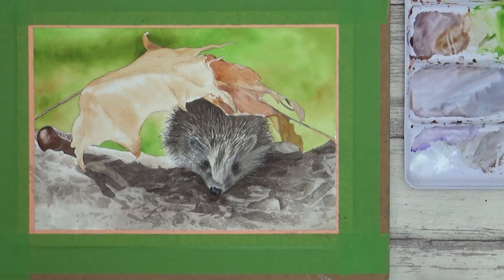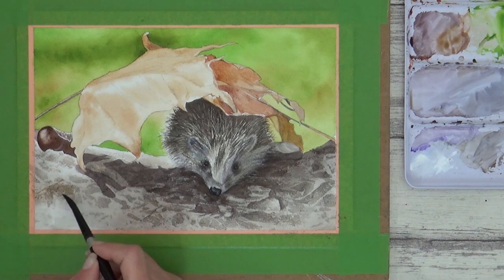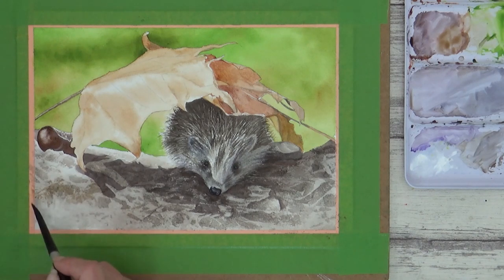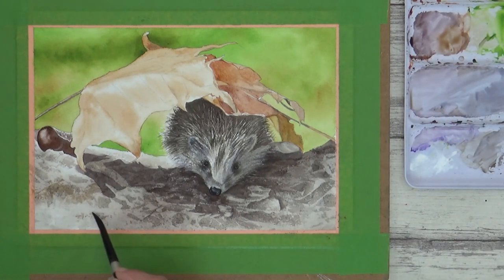Another watercolor technique I like to use to create texture easily and quickly is the dry brush technique — I touched on it earlier when I used a nearly dry brush to build up the quills on the hedgehog's back. This is where you remove any excess water from your brush on a piece of paper towel before applying it to dry paper. I use this technique here to add in a bit more brown ochre to the foreground.